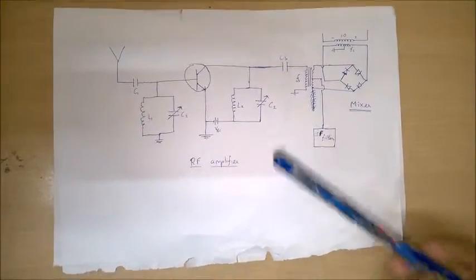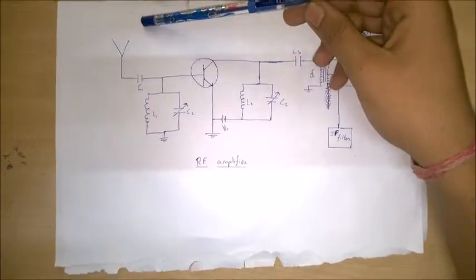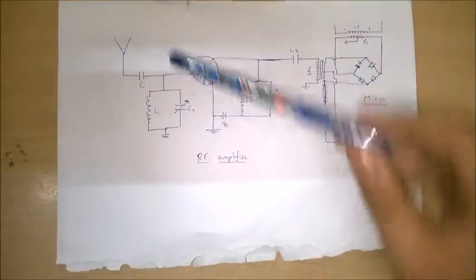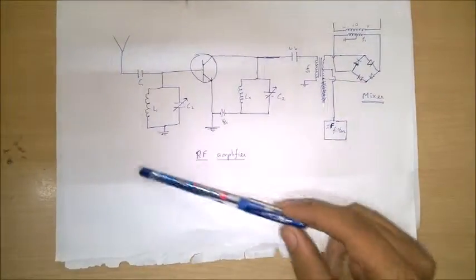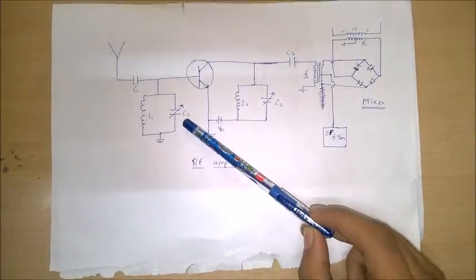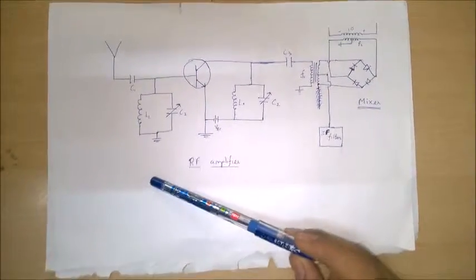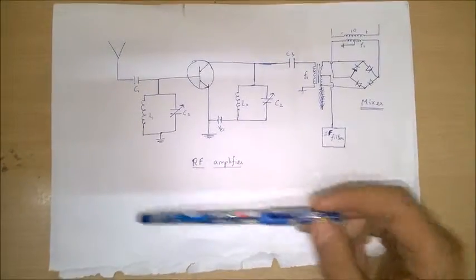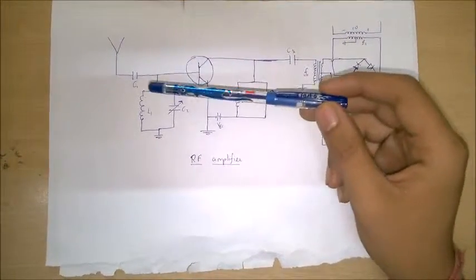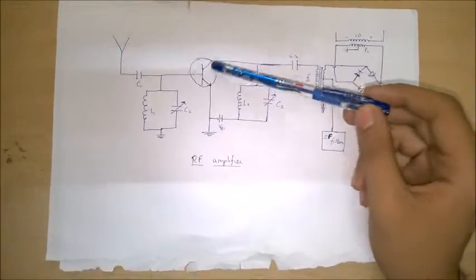Now let us see the circuit of the FM radio receiver. The antenna receives signals of various frequencies. Capacitor C1 is used to remove stray and DC signals. The main part of the RF amplifier is the LC circuit. By changing the capacitance of this capacitor, we can change the natural frequency of the circuit. Any signal with a frequency other than the natural frequency of this circuit is grounded.